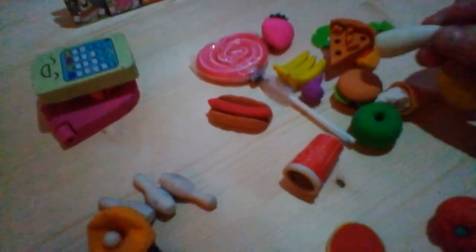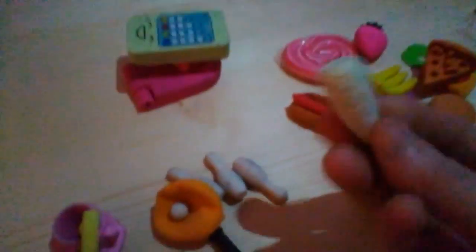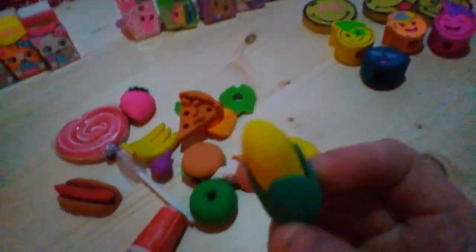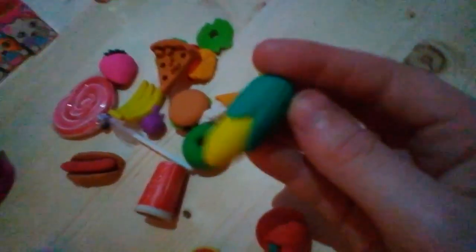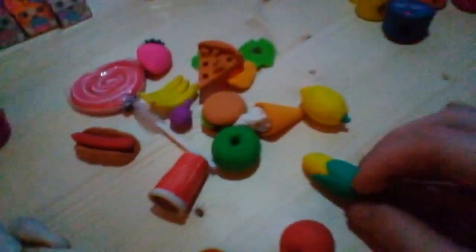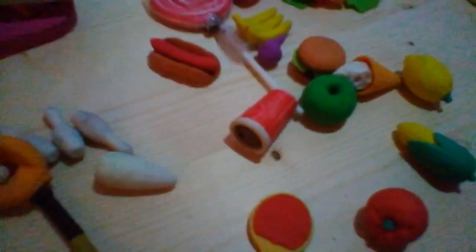I have no idea what that is — if any of you can guess, maybe put it in the comment section and I'll mention you on my next video. Well done for guessing what it is! Also, if any of you can guess what this other food one is, I'll put you on my next video too. And then I said the lemon, so that's really it for the food collection.